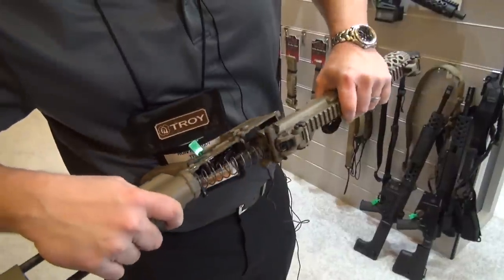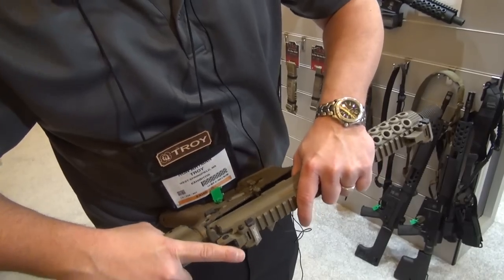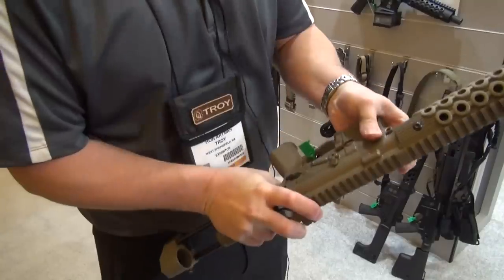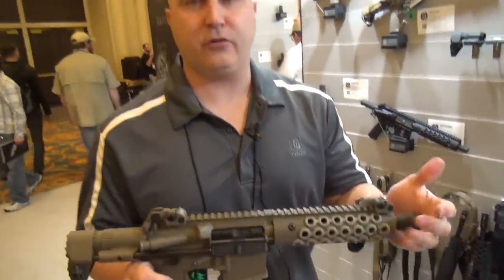It comes right back in — you walk that right back into your receiver, and close. Very nice, short, compact weapon. Check us out at TroyIND.com.